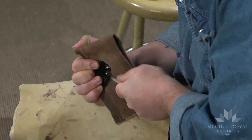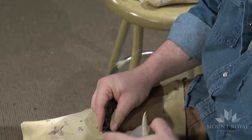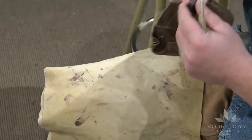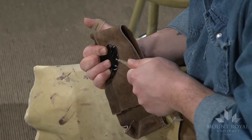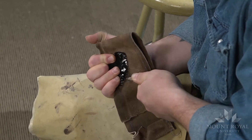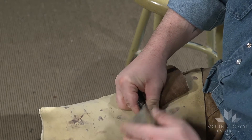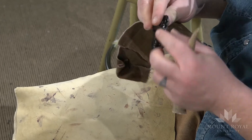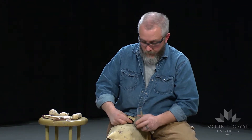Every time I take off a flake it's straightening this edge, so when I'm done it'll be nice and straight. I'm grinding the edge as I go, but I don't necessarily want a sharp edge just yet — I want to keep the edge fairly dull and sturdy so I can keep pushing off the flakes. It's probably the most controlled technique for producing flakes.